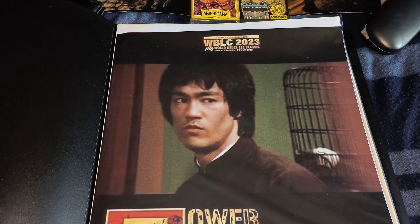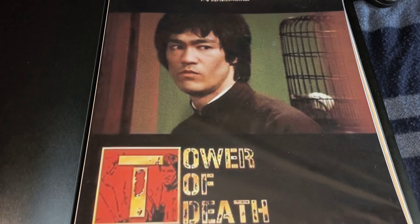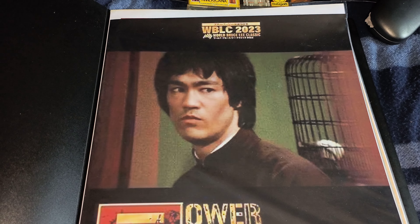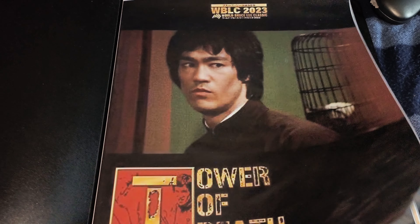These are Japanese posters, just a wee bit short of A3, but very, very cool. This is for the Tower of Death, and you've got Bruce for the End of the Dragon. That's what it used — how it takes for the End of the Dragon, isn't it? So that's cool.